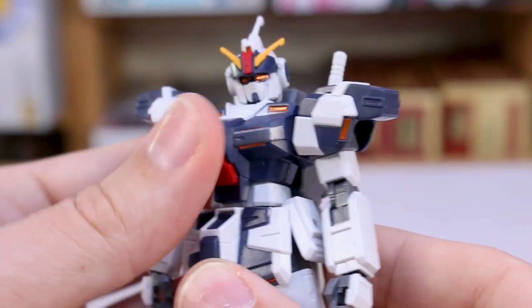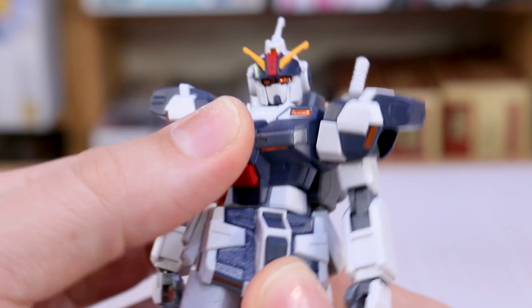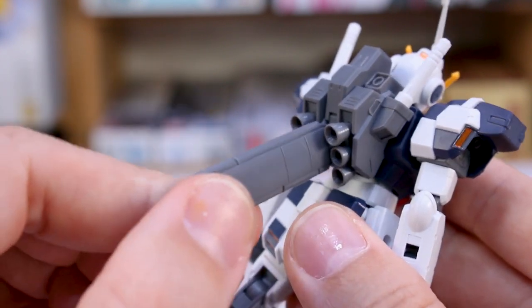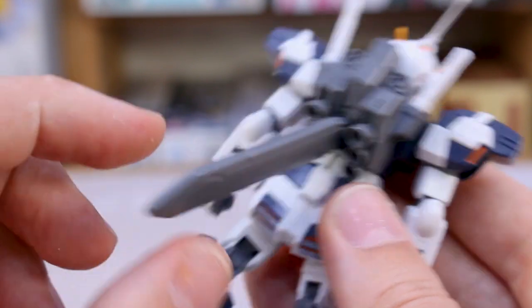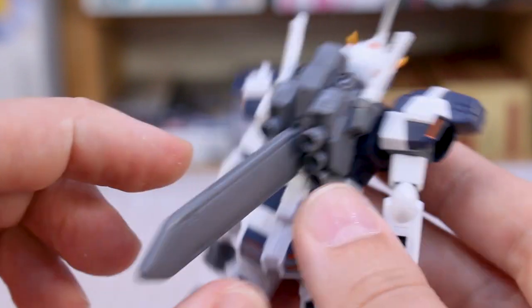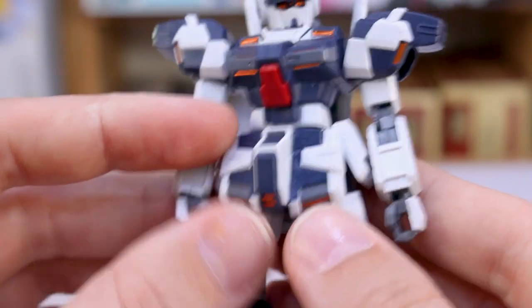You've got some seam line action in the stomach section. There's a bit of a double ball joint so you can get a little ab crunch moving forward and back, plus some rotation in the midsection. Around the backpack, nothing really moves too much — you can sort of change the angle of the fuel tank, which might act as a stabilizer when the mobile suit is flying or jumping. The beam saber handles up here can just be popped out to use with the beam saber effect parts.